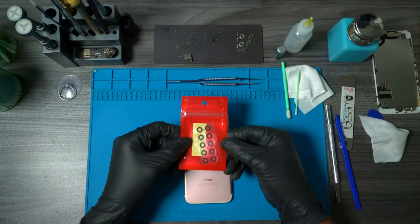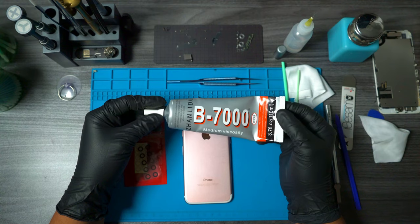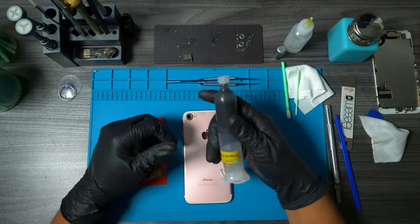Now we want to have our new camera lens and adhesive ready. If you have B7000 laying around, that works well, but in my case I have some cold-pressed glue, so I'm going to use that instead.